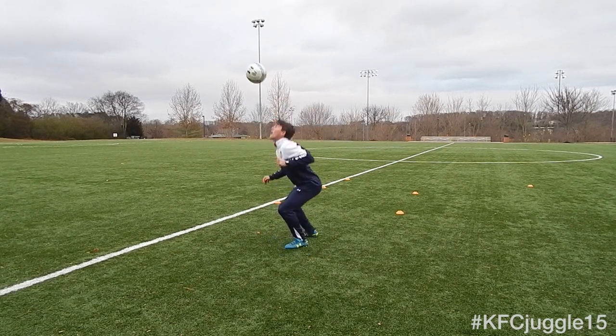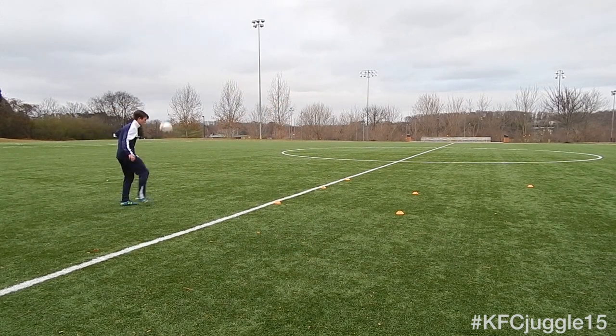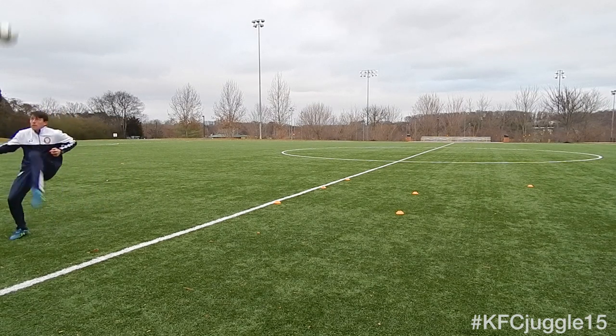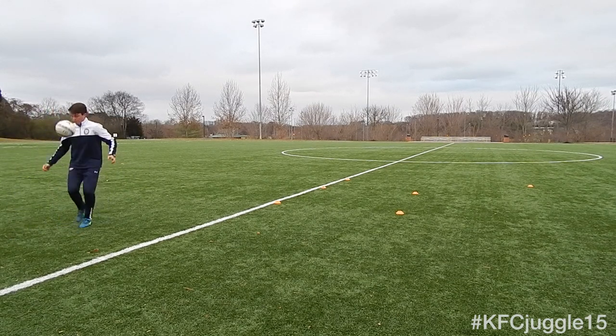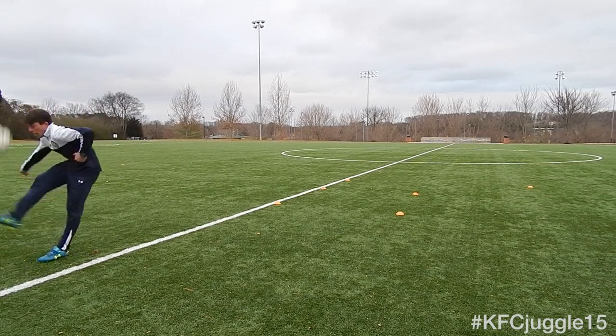Maybe this time I'm going to use my head, right? I'm going to get you in the routine of being able to adjust your touch and move with it. Maybe one time off your thigh — something different — just to give you an idea.